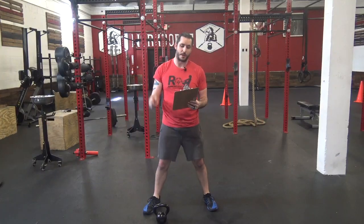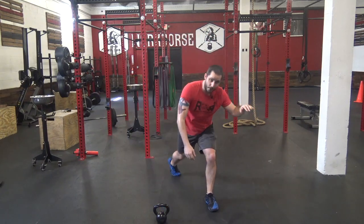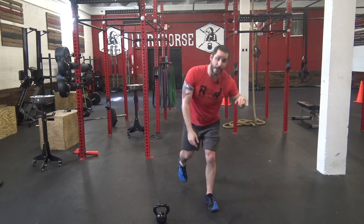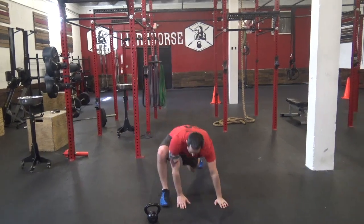All right guys, today's warm-up: 10 air squats, 10 lunges, 6 runner stretch, 20 toe touches. Air squats — sit back, knees out. Remember you can do this to a chair as well. Lunges — you can hold on to something, knee all the way down, stand back up. Runner stretch — come down, hands down.